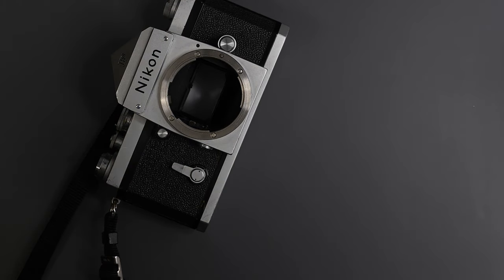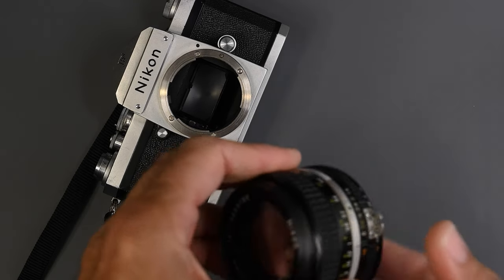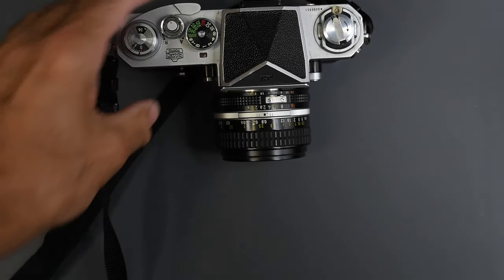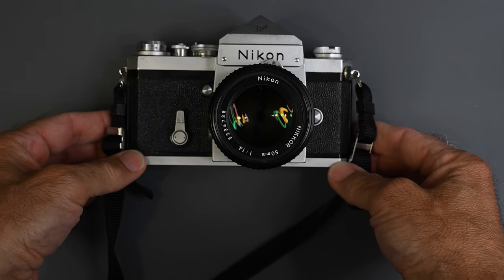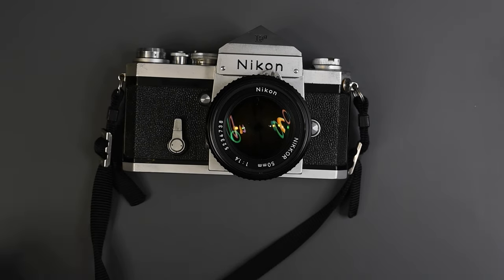Here is a 50mm 1.4 AIS lens, and it mounts fine on the Nikon F. AI and AIS are very similar. The only difference between an AI and an AIS is that the AIS lens will work with the program mode of a Nikon FA. Unless you have an FA and want to use program mode, you can work perfectly with either an AI or an AIS lens.